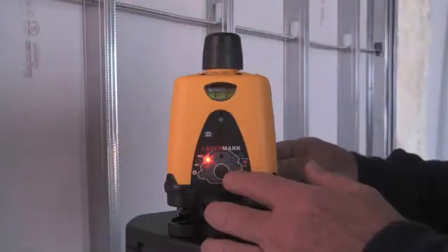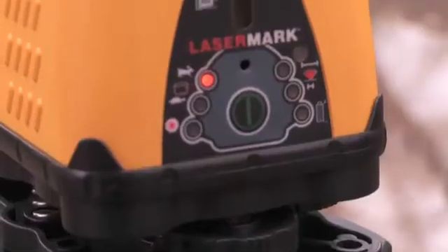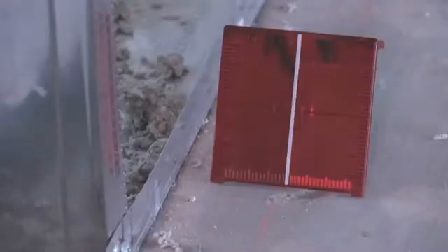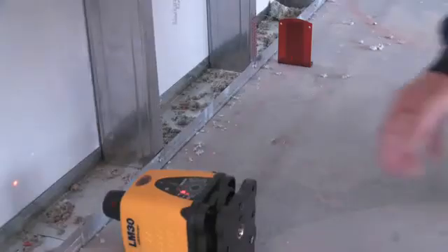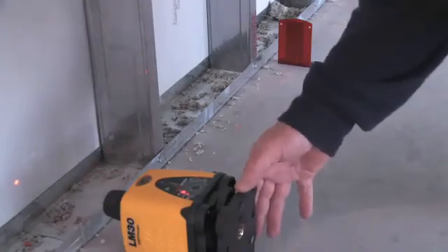Standard features with the LM30 are selectable rotating speed, three scan angles, and easy to view leveling bubbles in both horizontal and vertical modes. For layout work, the LM30 has a built-in 90 degree layout beam that is useful for alignment and setup in vertical applications such as partition and drywall track layout, with the versatility of 360 degree laser rotation.